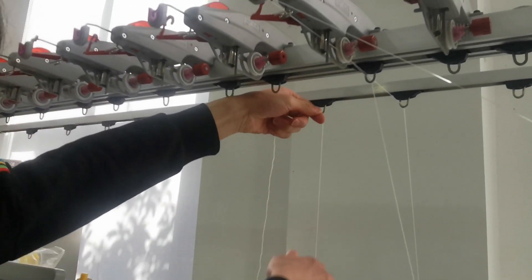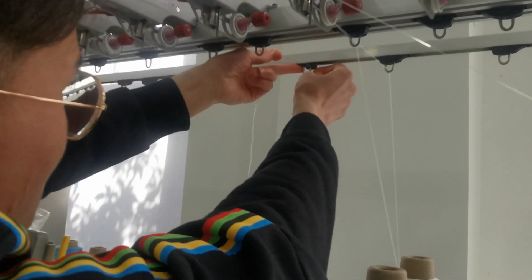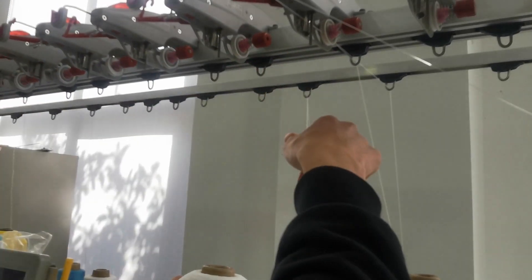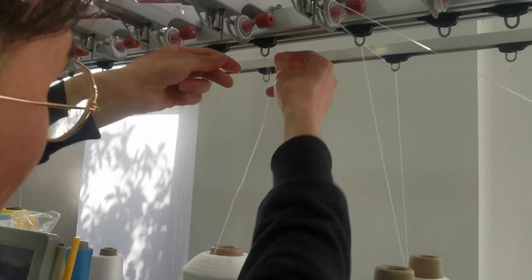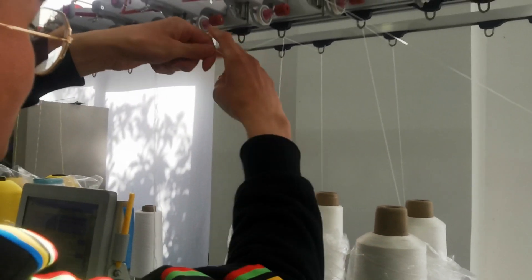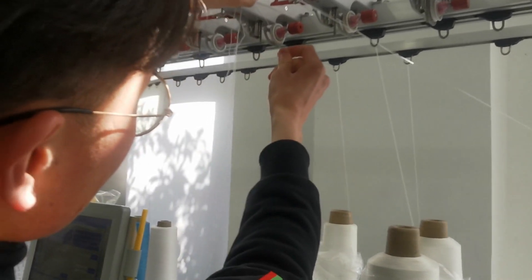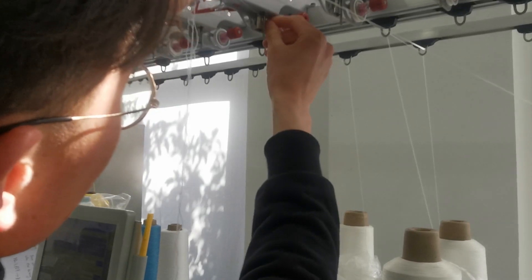This yarn is vertical on this plate, then goes through this ring, through this ring, and through this knot.